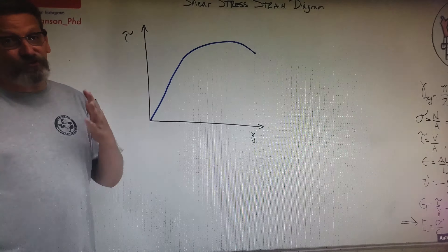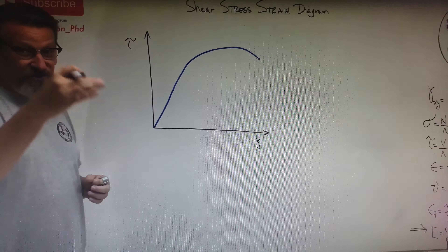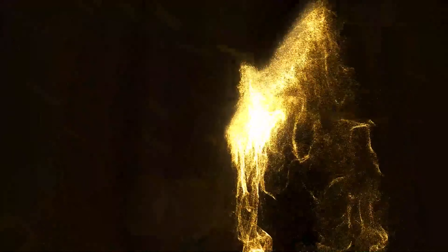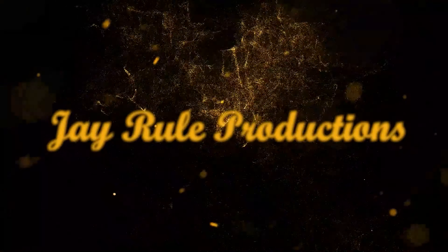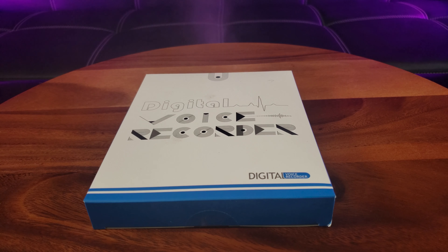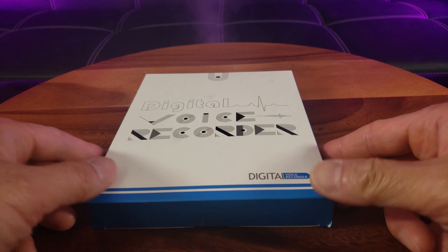Don't you just hate it when you're dozing off in class and you miss out on the whole point of the lecture? Well, you don't have to worry about that with the Canoto digital voice recorder.